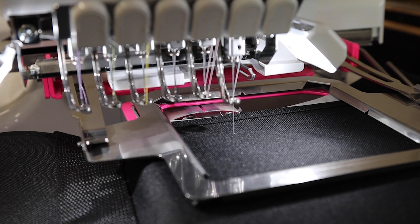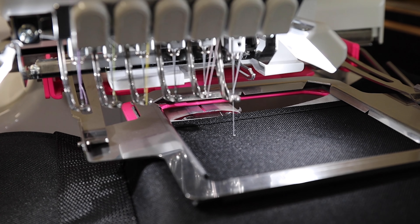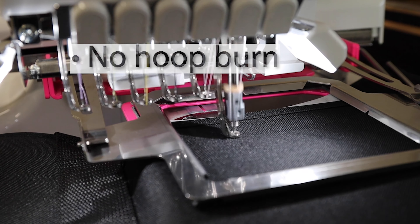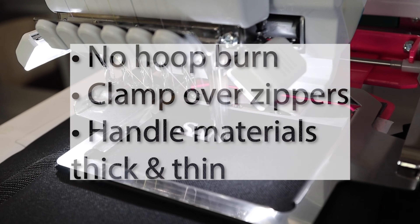And now you're good to sew. The advantage to using a clamping system is they don't leave hoop burns, they can clamp over zippers, and can handle materials both thick and thin.